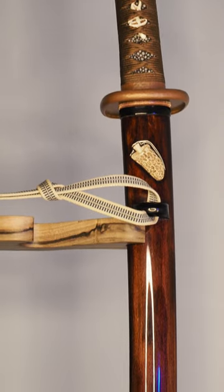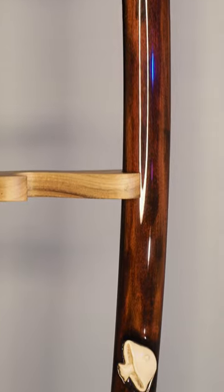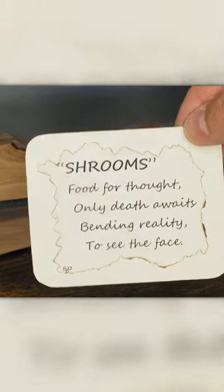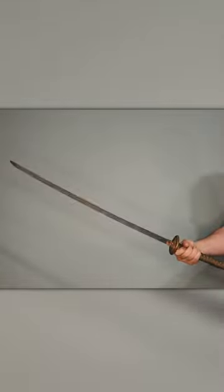This is Project Shrooms, a lovely sword project that was recently finished that I am going to attempt to tell you about. Do know I couldn't possibly cover it all in 60 seconds, so if you're curious or want more details, there's a long-form video out there on my channel.